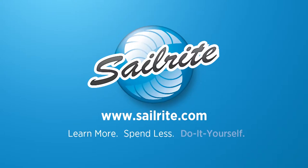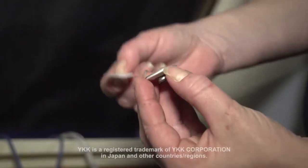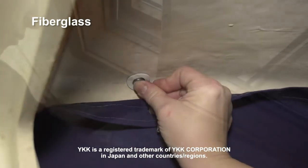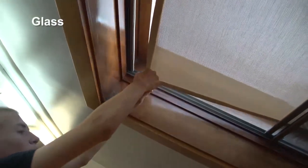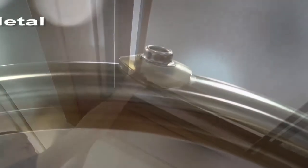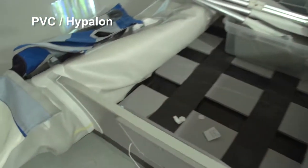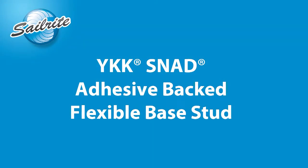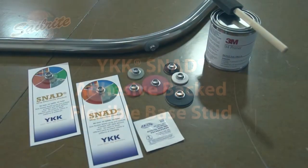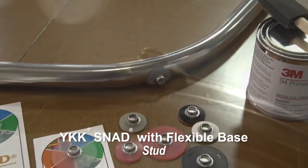This video is brought to you by Sailrite. In this video we are going to be demonstrating the YKK Snad with the flexible base. By using the YKK Snad you can install a stud to any surface without drilling a hole. Because this Snad utilizes a flexible base, we can even apply it to curved surfaces. The Snad is available from Sailrite in multiple colors, also a clear color, in a 25mm base size or a 40mm base size.